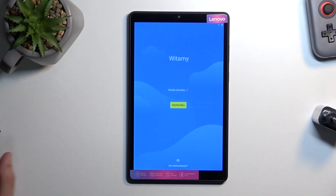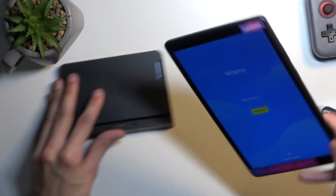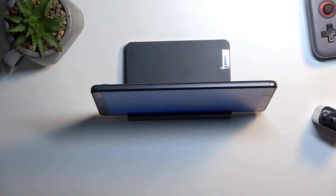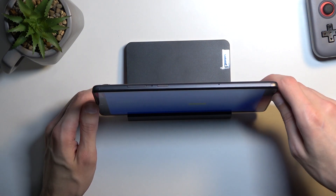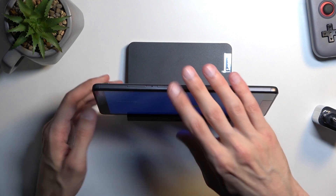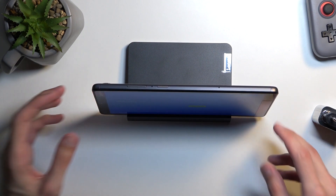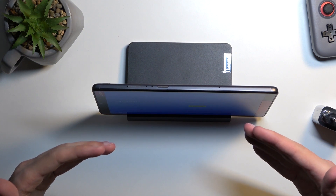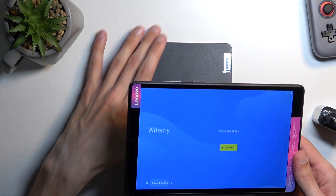You also get this little dock included, so you can just plop the tablet in here and use it as, for example, a digital picture frame — which I think is probably one of the things people might use it for, or for watching videos. Unfortunately the dock charges via micro USB, but 5 watts is still enough that you could watch Netflix on it and the device would still actually gain battery while sitting in the dock. Pretty nice to have.